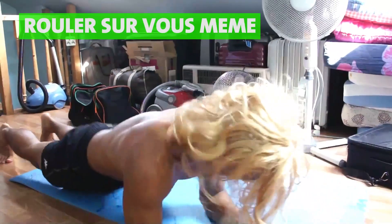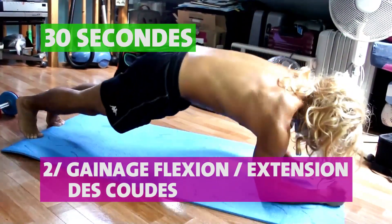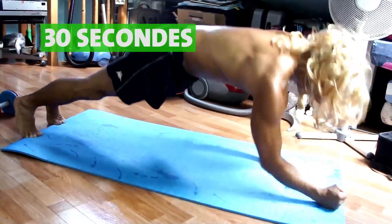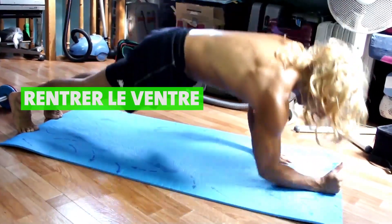Une fois les 30 secondes effectuées, roulez sur vous-même pour vous mettre sur la pointe des pieds et sur les coudes. Vous allez enchaîner avec le deuxième exercice en faisant 30 secondes de gainage dynamique avec des flexions et extensions de coudes, de façon alternée comme je vous le montre dans la vidéo.